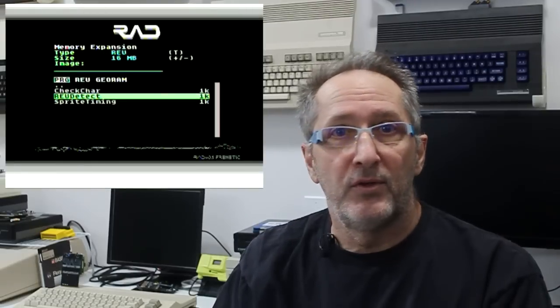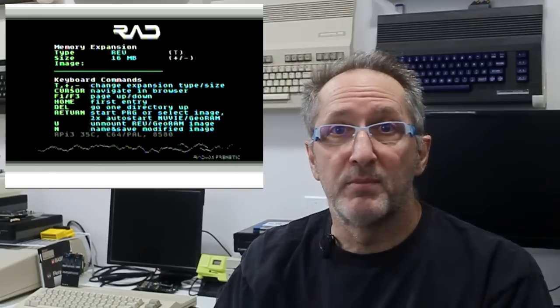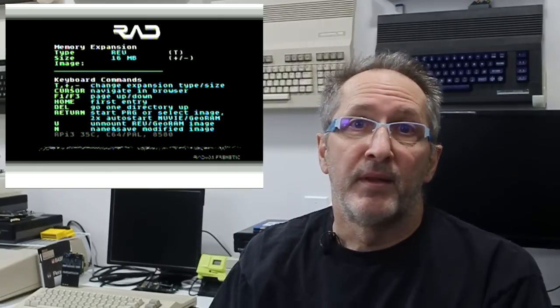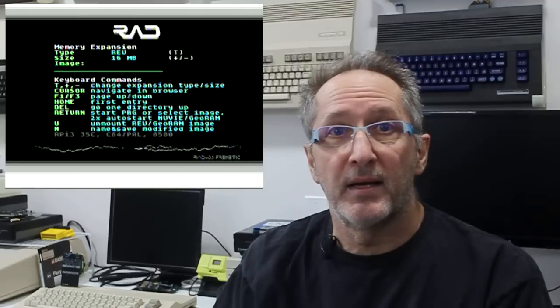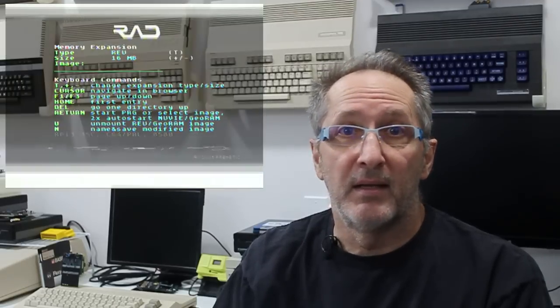From the RAD menu, you can review your menu options by pressing H, which brings up a list of available commands. Return takes you back out of the help screen, and if you're finished with the menu, pressing the X key will take you to BASIC. The RAD expansion is compatible with both the C64 and C128.